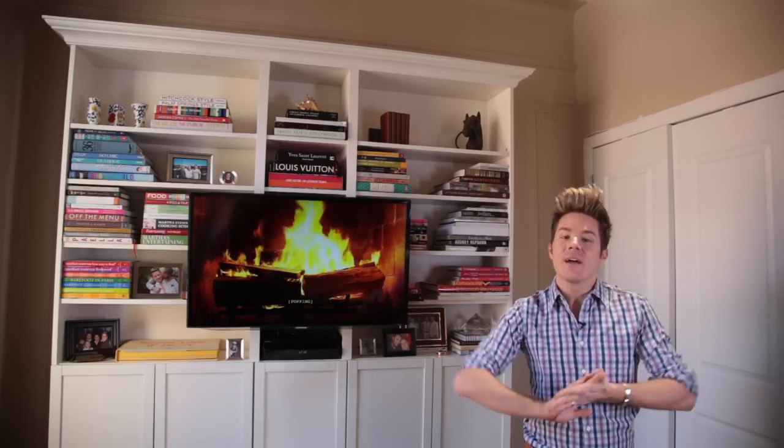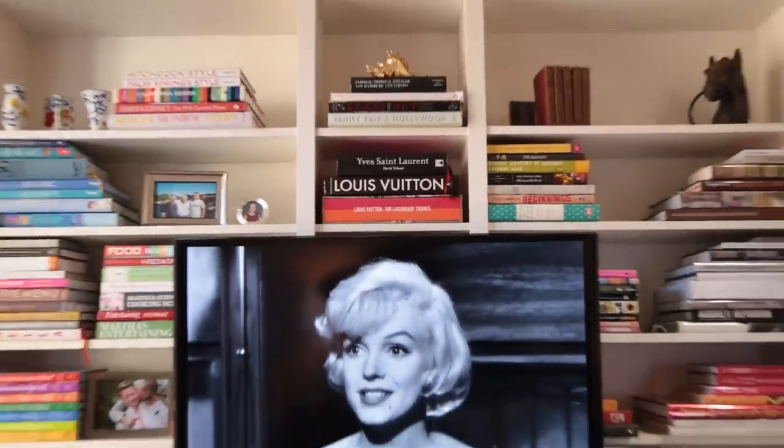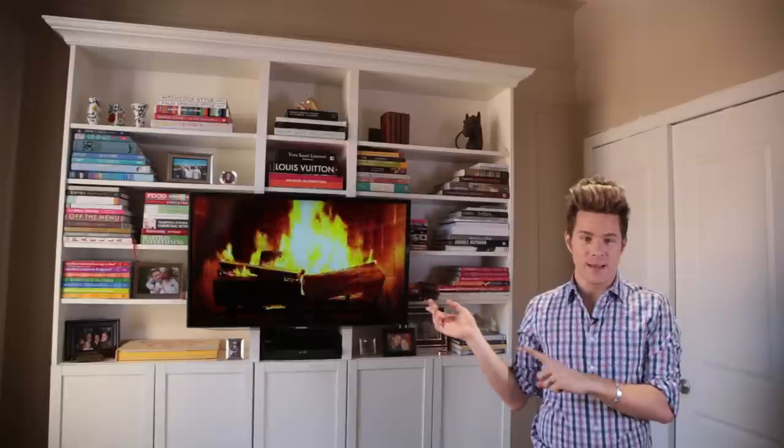Hey dolls, it's Theodore here, and I have officially done my first IKEA hack. I made this whole bookcase. Me, my saw, and my nail gun created this crazy bookcase.